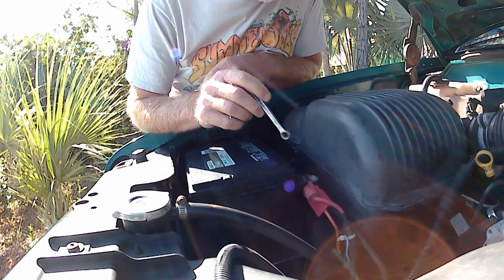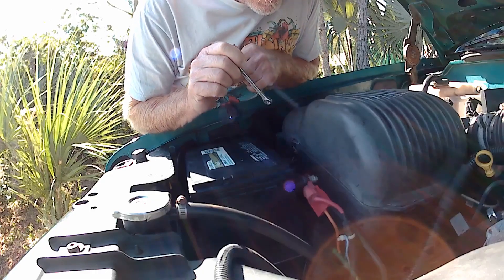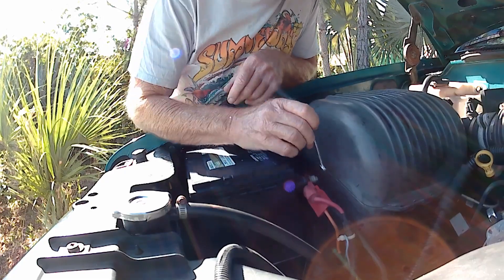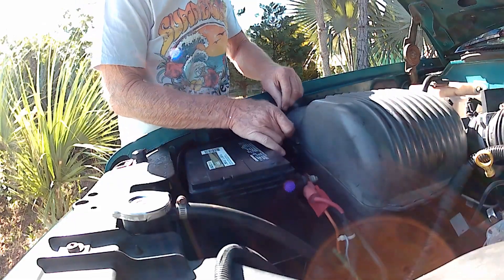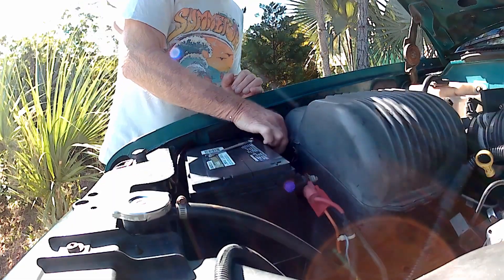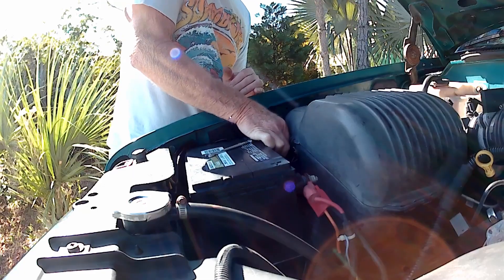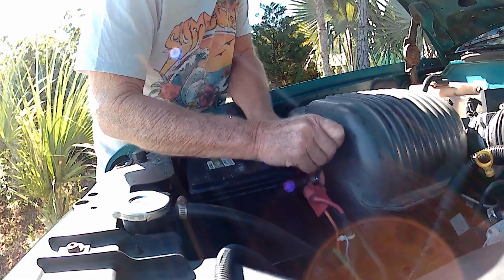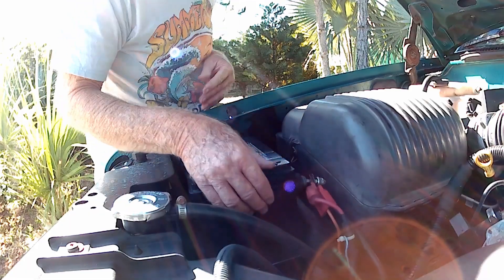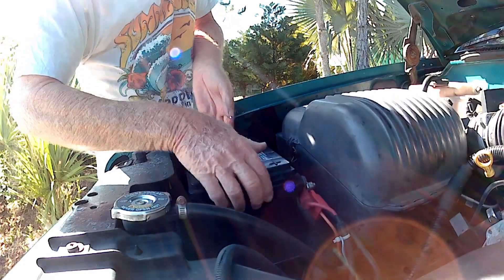First thing I'm going to do is take the battery out — gives me a little more access to that. I want to test fit that clamp. To remove the battery terminals, this is a side mount. I use a 5/16 wrench and just loosen them up a little bit. They come off pretty easy. There's good wires.